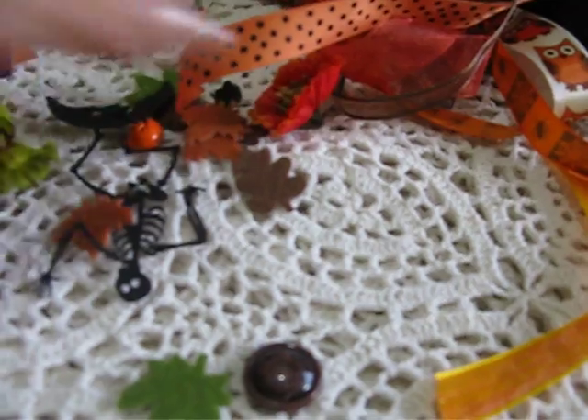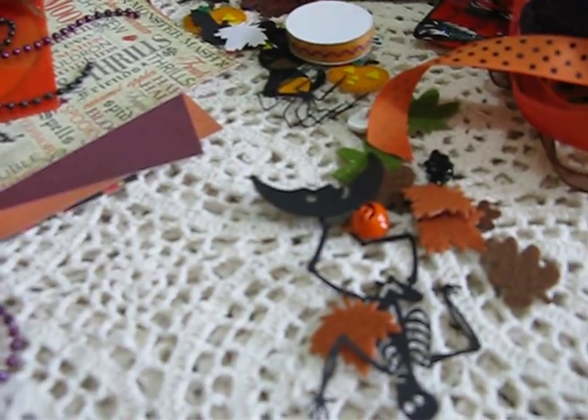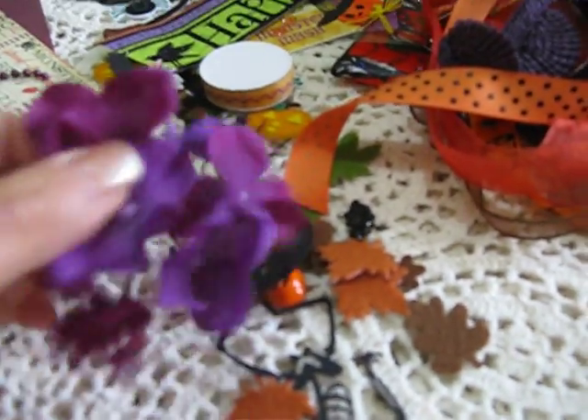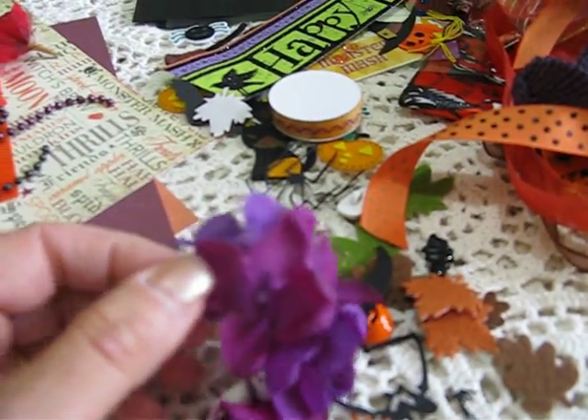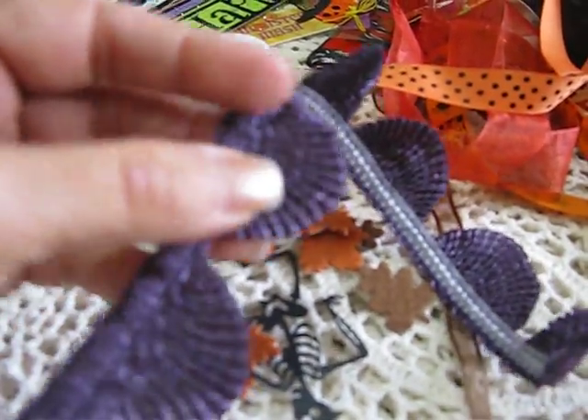You're going to be getting 3 medium sized flowers and 1 large flower. You're also going to be getting these smaller purple flowers. You're going to be getting this trim, which is purple — it kind of looks blueish but it's purple.